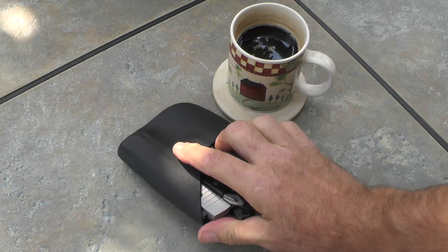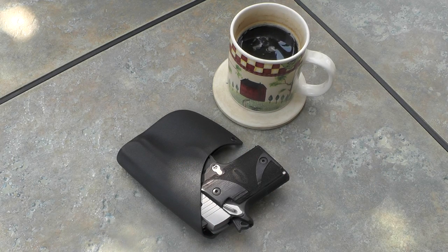All right, the mystery is solved — the Sig P938 in a kydex holster made by Alabama Holsters. I made a video about my Kahr PM9 called 'The Quest Has Ended.' Well, I guess I lied. Y'all take care.